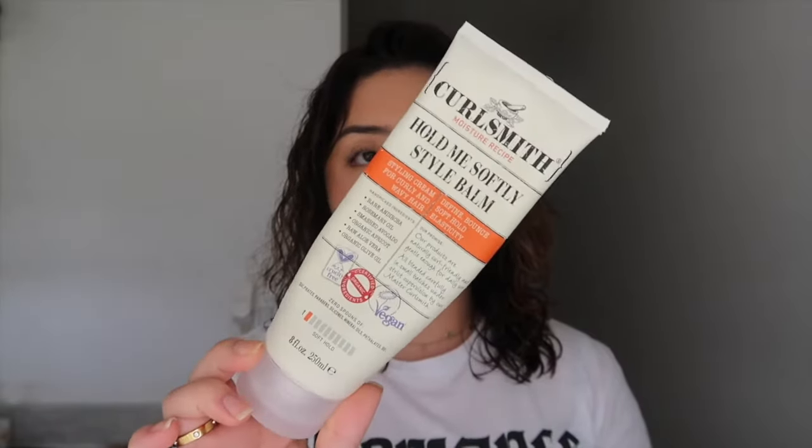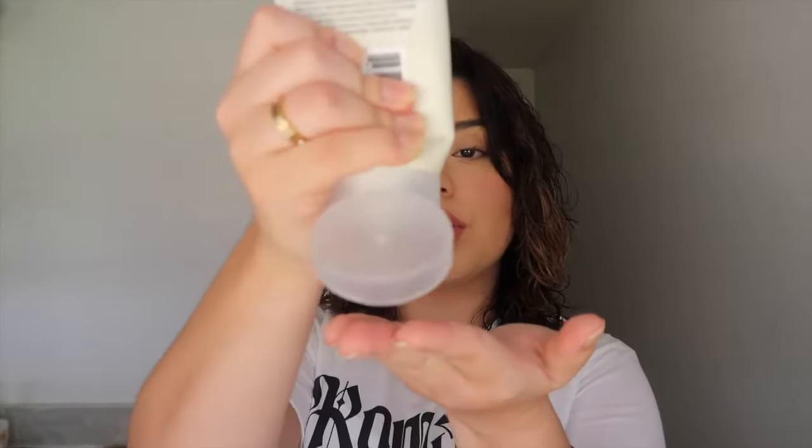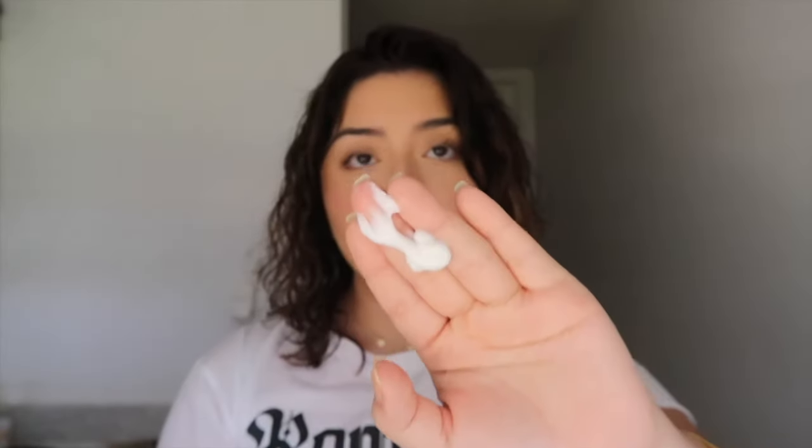After my leave-in conditioner — which is essential and I'll never leave out — the next product I use is the Curl Smith's Hold Me Softly Style Balm. I purchased mine from Ulta; the Curl Smith line is a little expensive but it works great on my hair. It's basically a styling cream, good for curly and wavy hair. I use a small amount since I have short hair. As I scrunch the product into my hair, it starts drying and molds into the form of the curl — which is why I love the scrunching technique.